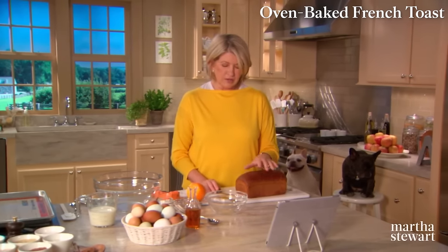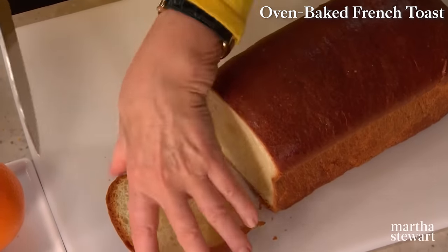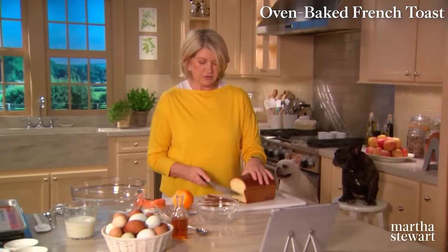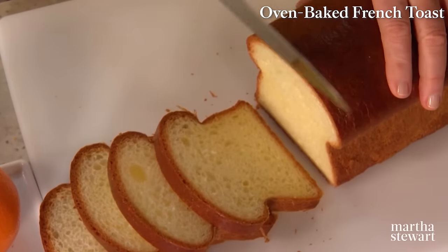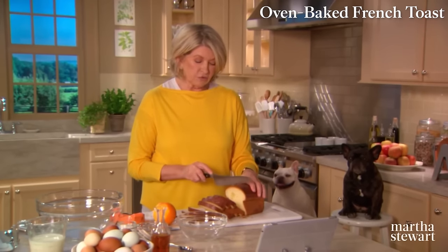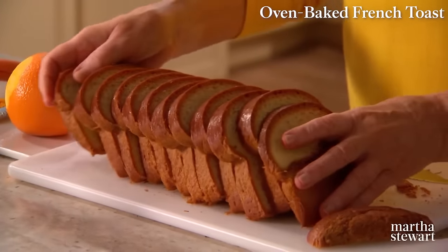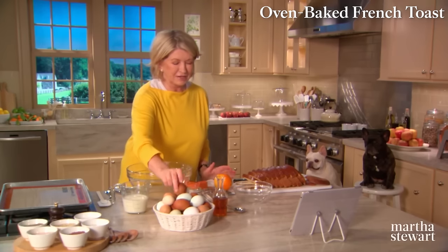The French call French toast pain perdu — lost bread — because it's a way of reviving bread. French bread becomes dry after a day on your counter and you have to do something with it: make it into breadcrumbs or French toast. I'm using a fresh loaf of brioche, though it can be a day old. I'd cut the crust off the end and cut the bread into half-inch slices — maybe a little thicker — using a serrated knife.